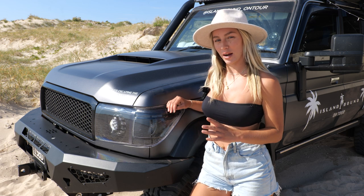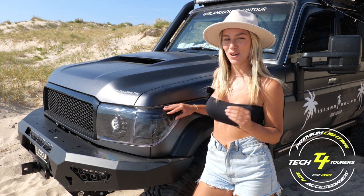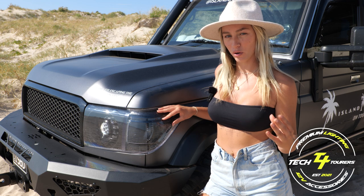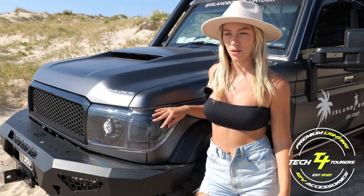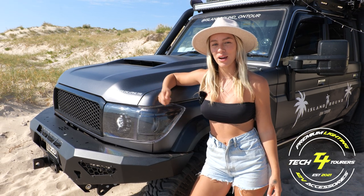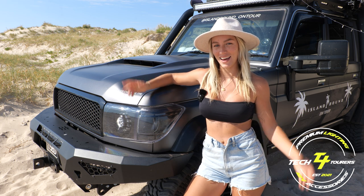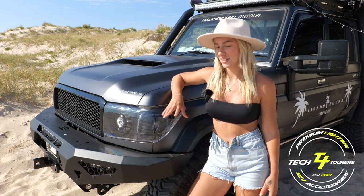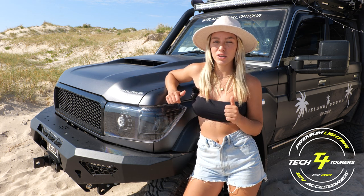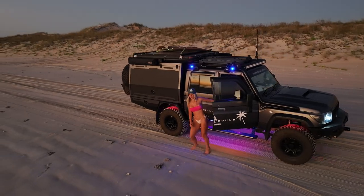The first major accessory I wanted to show you is our Tech for Tours projector lights. We chucked out the original 79 Series headlights that come stock with the car and put these on. They look great and are really cool — they come with a remote and we can actually change the colour of the headlights. They've also been tinted to look really good with our blacked-out car. I'll insert some video of how the headlights look at night time — you can literally change them to any colour pattern you want.